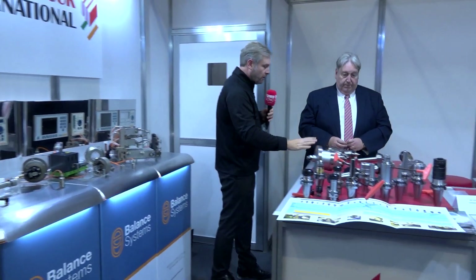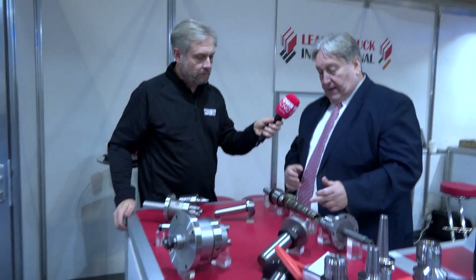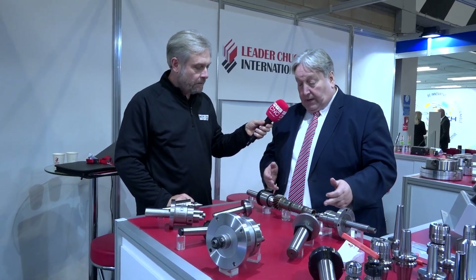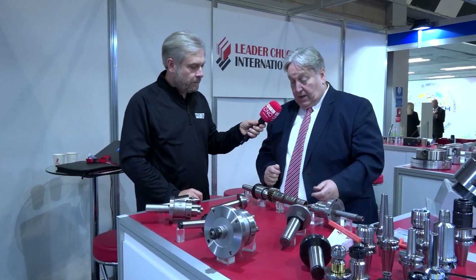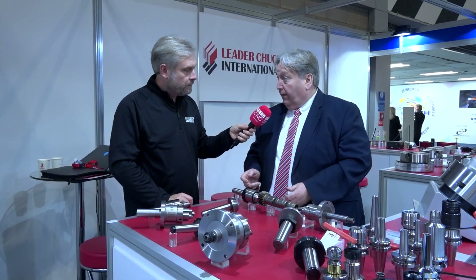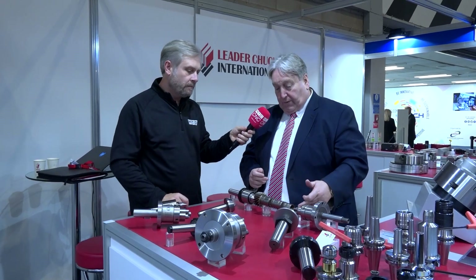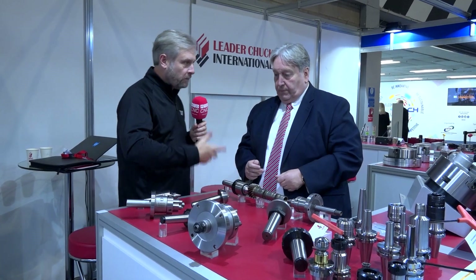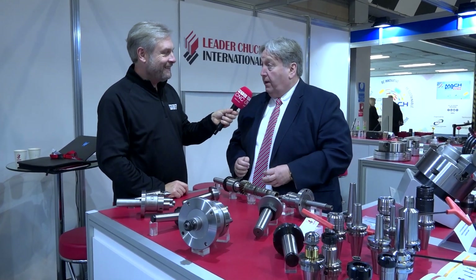Moving on quickly to face drives and live drives. What we're showing here are our face drivers and our supporting centres. Typically, shafts like this may be ground, milled, or turned between centres. We have to support one end on the centre line, but we have to provide the torque transference to turn it — hence the face drivers you can see here. You could do a number from the catalogue, but also bespoke. That's from Technology FRB of Bologna.